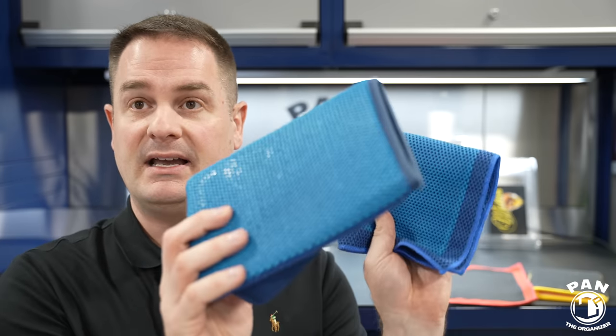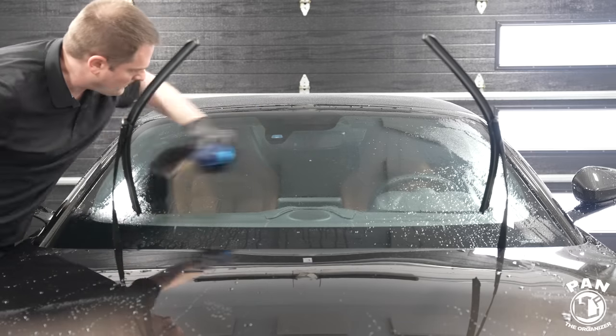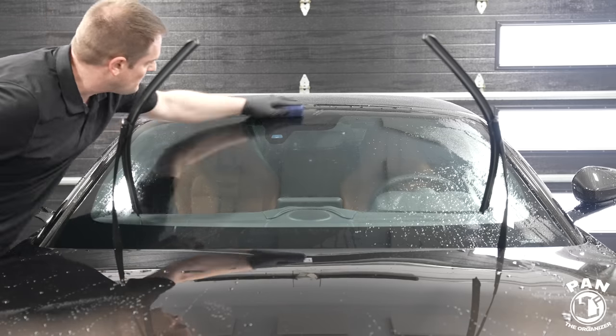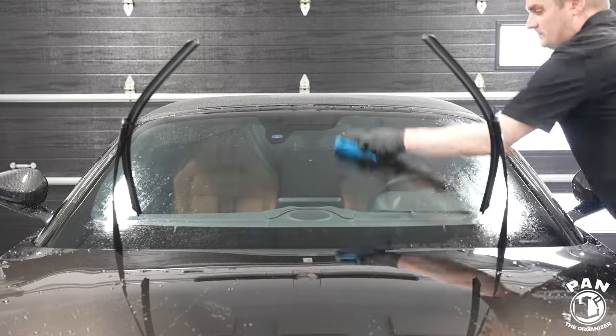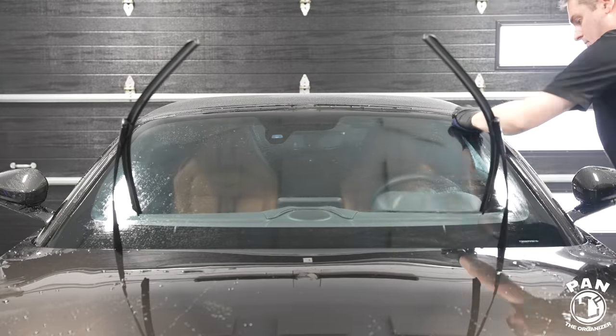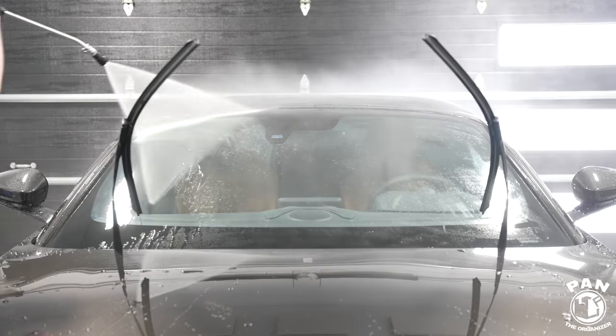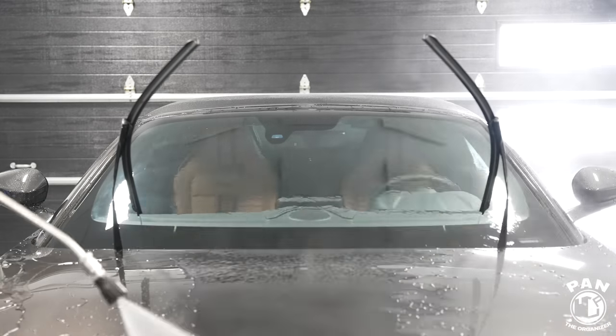Here are a few tips. When you first start using your synthetic clay media, it's very important that you break it in. Just spray some lubricant or soapy solution on a glass surface like your windshield and scrub or decontaminate your windshield — which is a good thing anyway, since glass is porous and accumulates contamination too. It'll make the glass slick smooth, and you'll break the media in. You only need to break it in before the first use; after that, it's good to go.